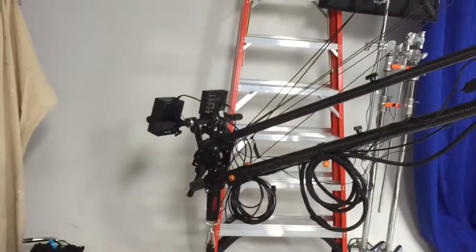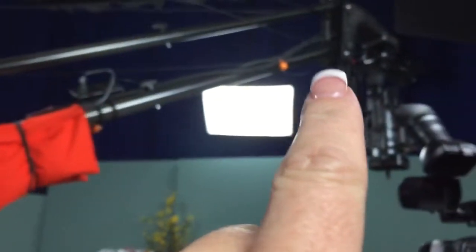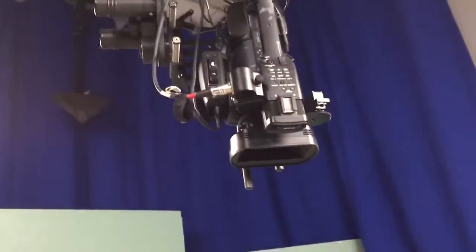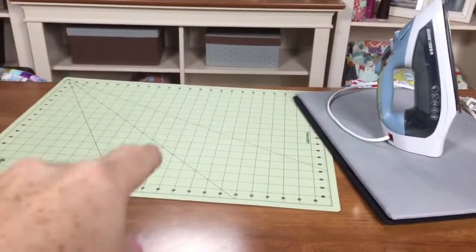There's a man that sits here and he controls this camera right there, and it shows straight down so that they can see what I'm doing on the mat. And then this camera right here shows what I'm doing on the sewing machine.